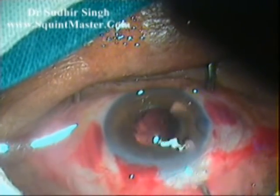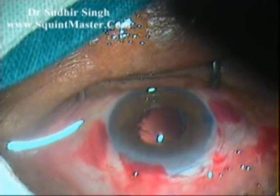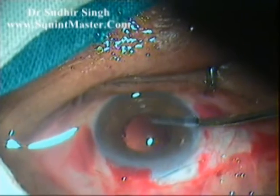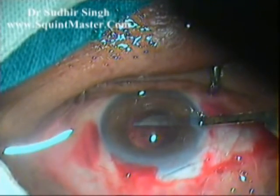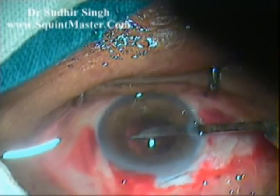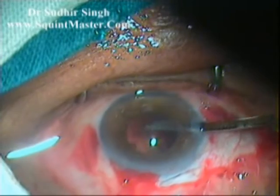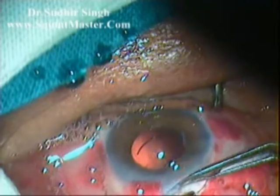Cortical matter and viscoelastics are flushed out with irrigating fluid in a 10 cc syringe mounted with a hydro cannula. The remaining cortical matter is cleaned up with a 23-gauge Simcoe irrigation cannula from the side port.